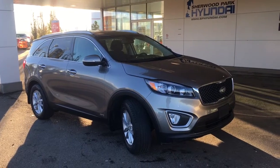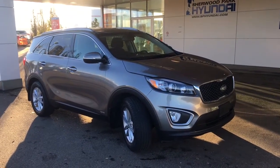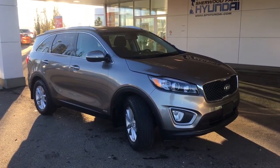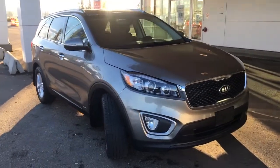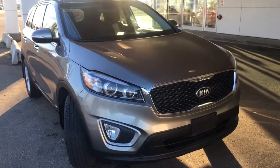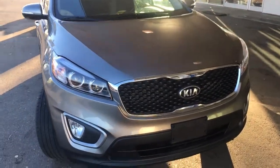Hey guys, it's Kaylee here at Sherwood Park Hyundai and today we're going to be taking a walk around this 2016 Kia Sorento. This four-door SUV is shown in a titanium silver metallic and underneath that hood you do have a 2.0 litre four-cylinder engine.